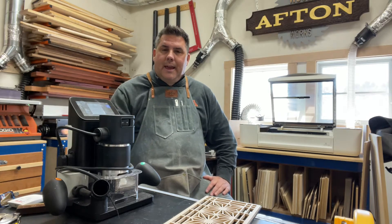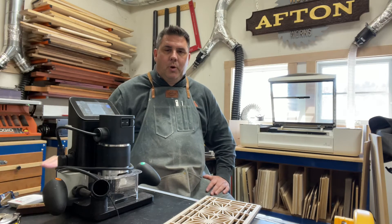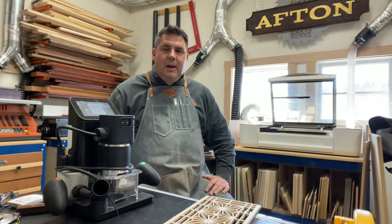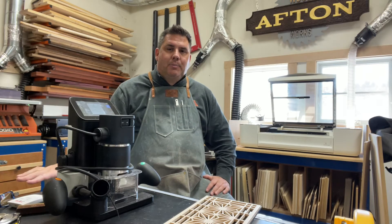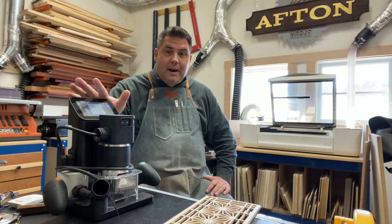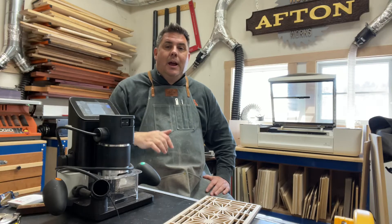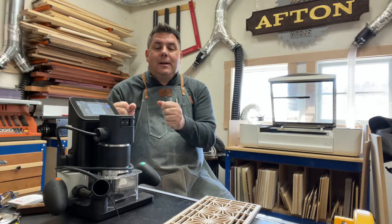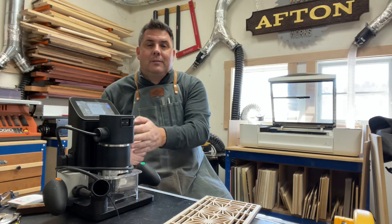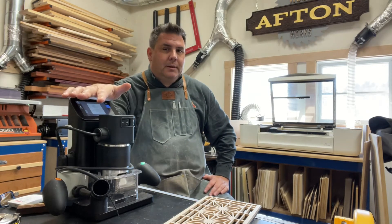The Shaper Origin uses a camera on the backside and follows domino tape that you put down on the workspace. When you do that, the machine knows exactly where it's at in relation to this plane. It's cloud-based — it downloads the designs right onto the machine, and then as a user you have to be close to it, following a path, while the spindle with the mechanism does all the micro adjustments. It's a pretty impressive machine with a ton of applicability in the workshop.